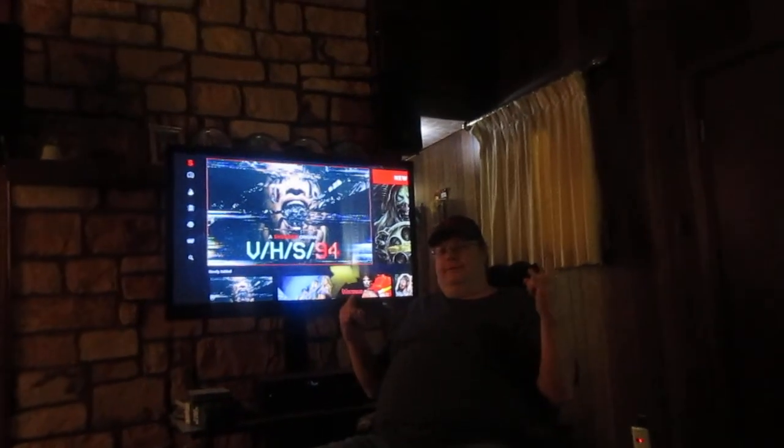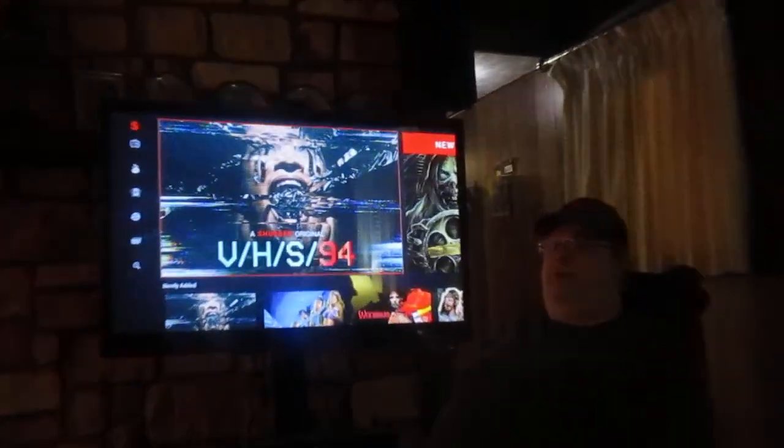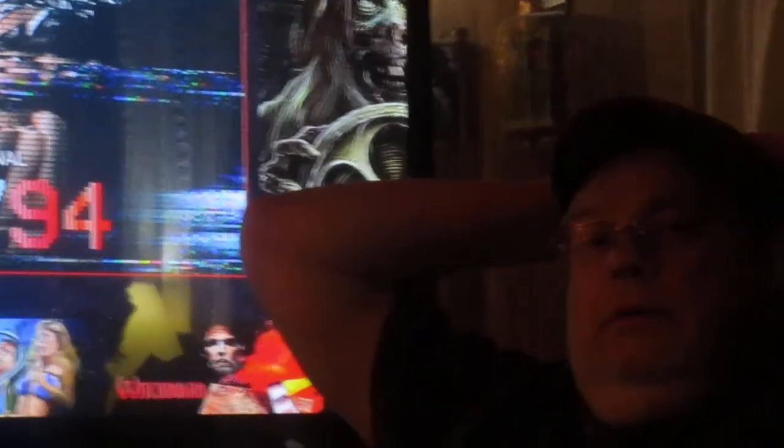Hey my legion, how are y'all doing today? I'm with my buddy John and we're here to review V/H/S/94, a Shudder original. I believe I've reviewed all the VHS films but I have to check my video manager. I do remember VHS Fire — I think I saw that on Netflix.